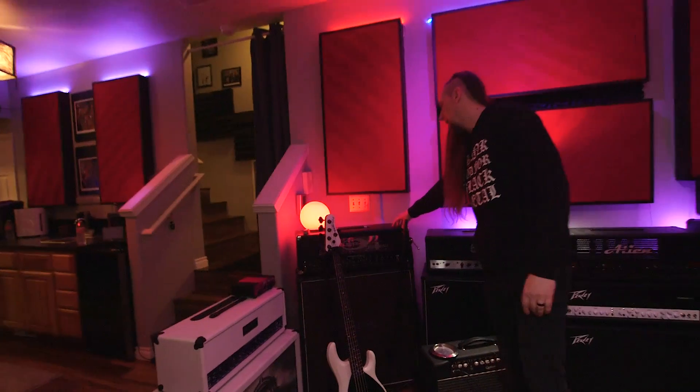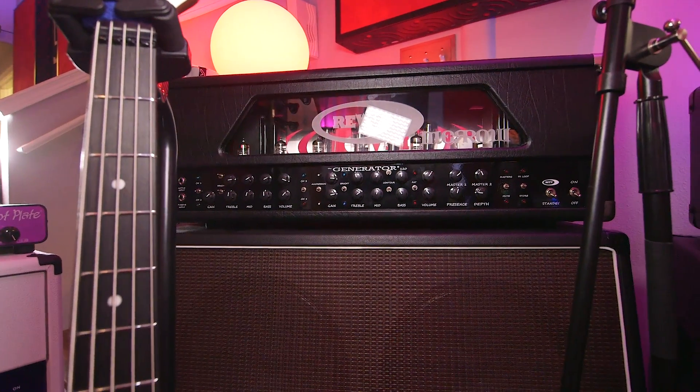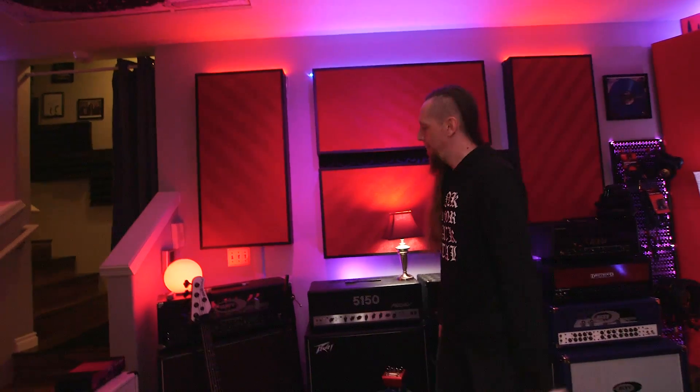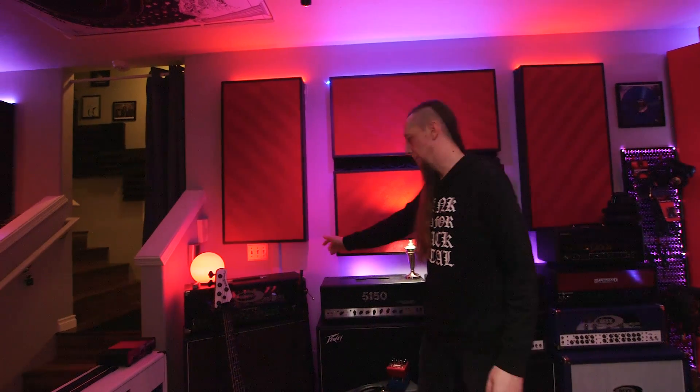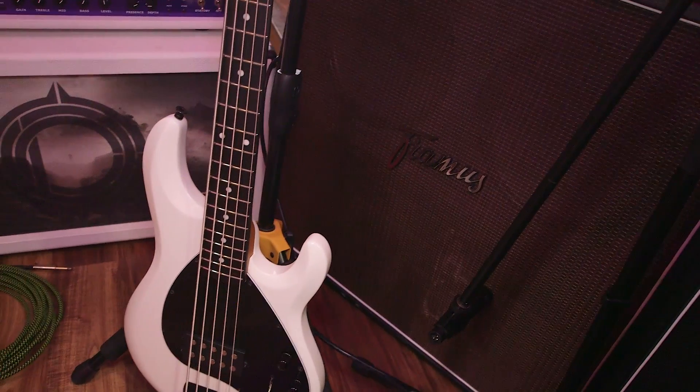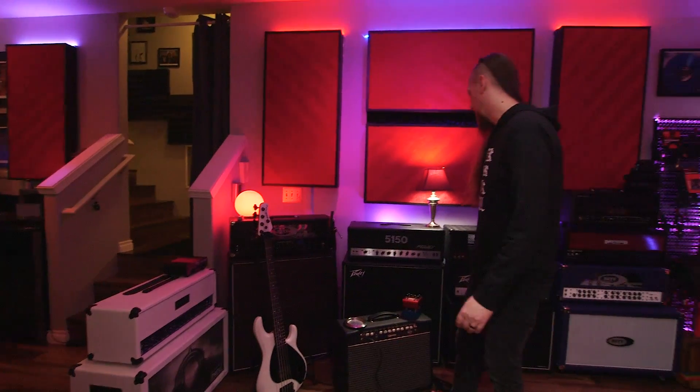This is the first Rev amp I got and it might still be my favorite — that's a Rev Generator 120 Mark 1. If you liked the tone on the first Alluvial album, it's basically based around this amp's tone. Below that I have a Framis 412 cabinet with Greenbacks — it's a really cool sounding cabinet.